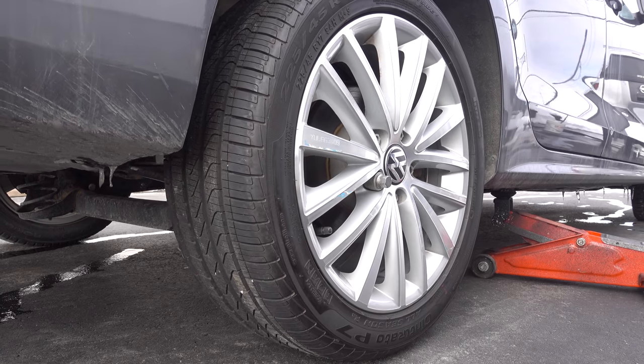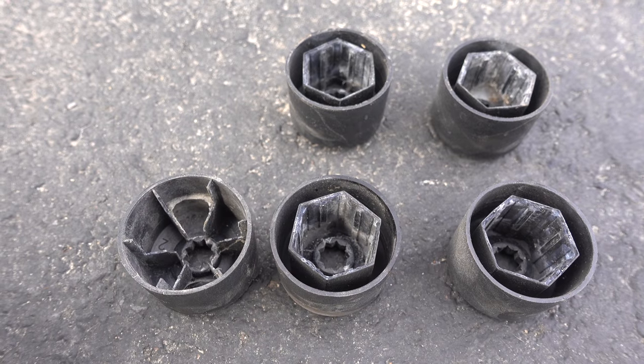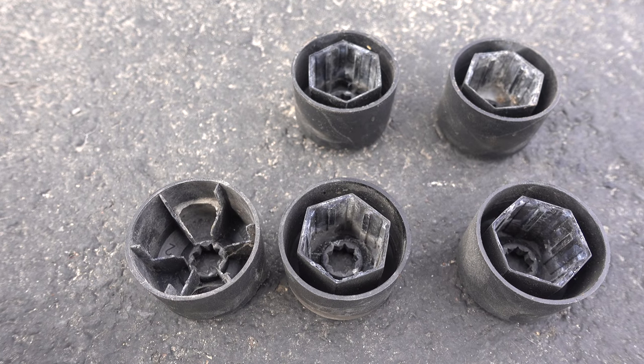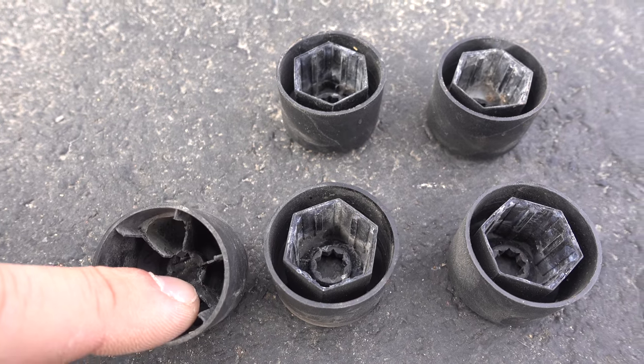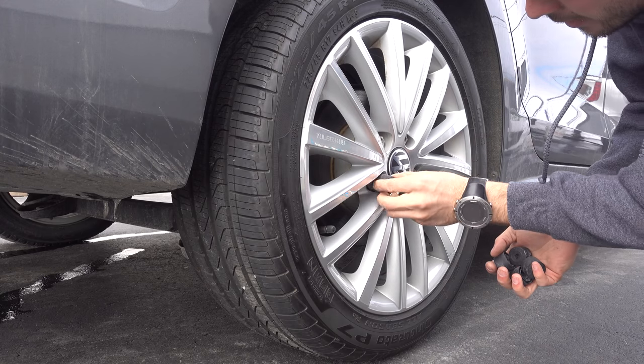Now slowly remove the jack. Finally, place back the lug nut caps. You may notice that one is different than the others — that one is for the security nut. Just push them into their place.